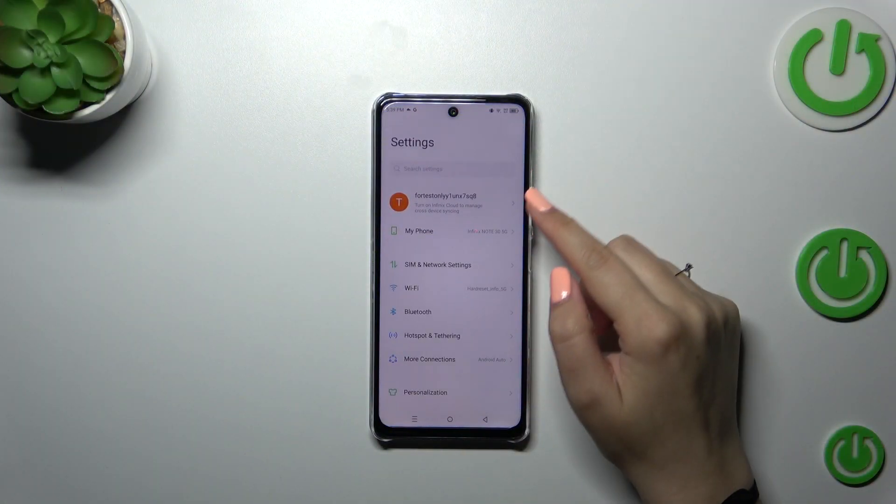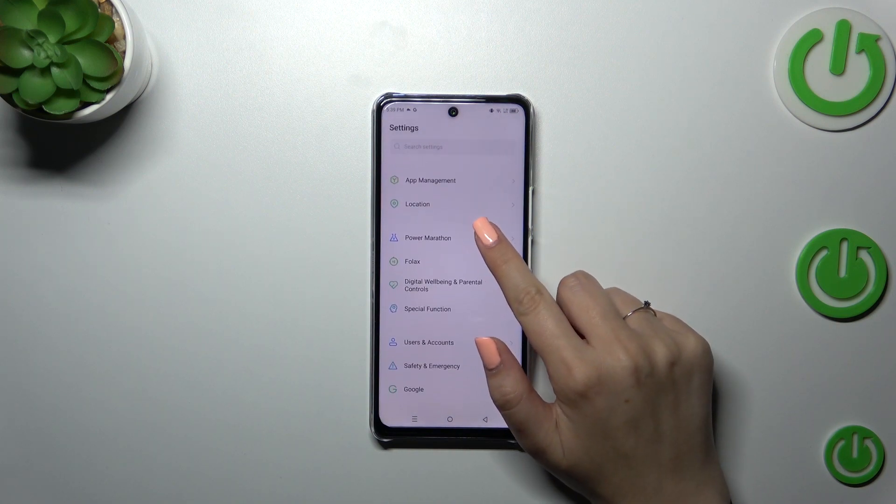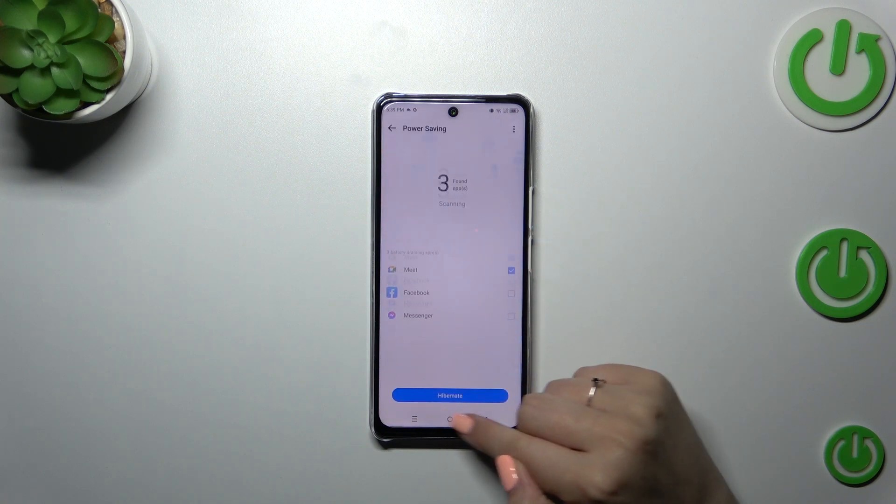First of all, let's enter the settings and here we have to scroll down to find the Power Marathon option. Let's tap on it — not Power Saving.